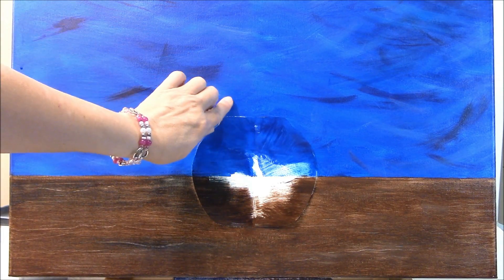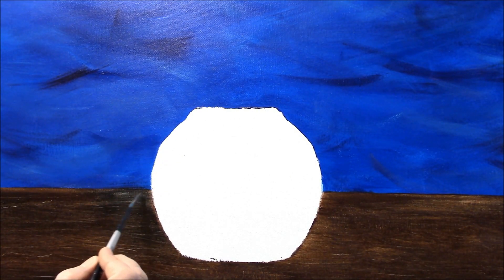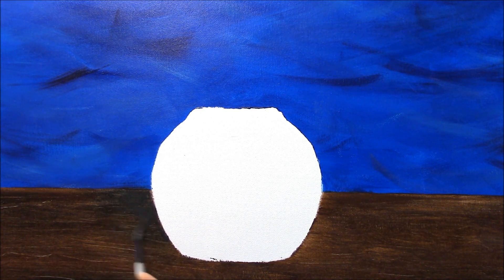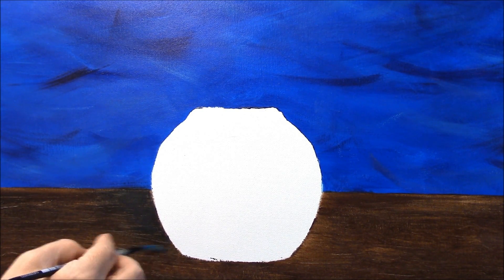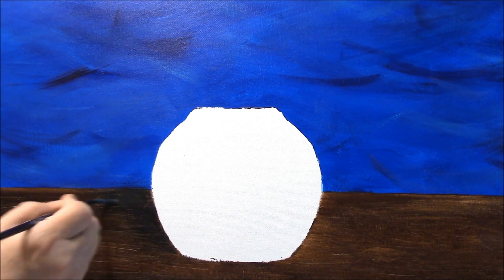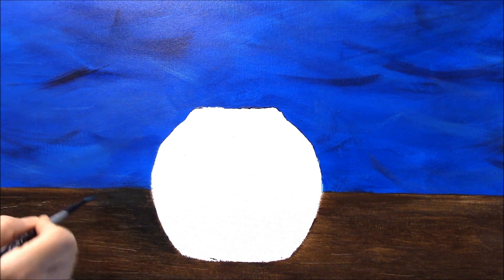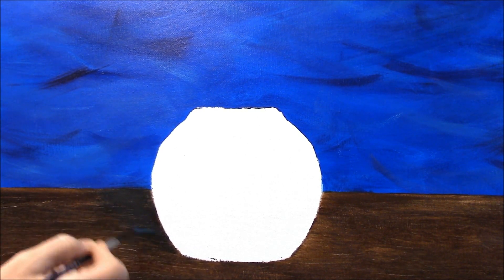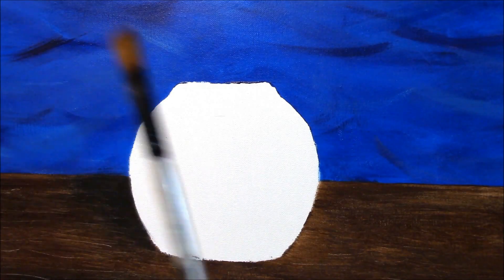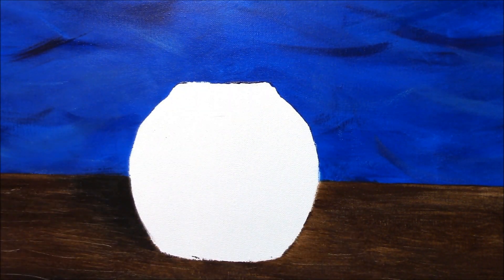Now I'm going to remove the vase template and we have our shape of our vase. With a little brown on my brush, I'm going to put that shadow in. I want the shadow a bit rounded so it follows the shape of the vase. I have a three-quarter inch flat brush and I'm going to use a dark crimson for the pot — you can do it any color you wish.